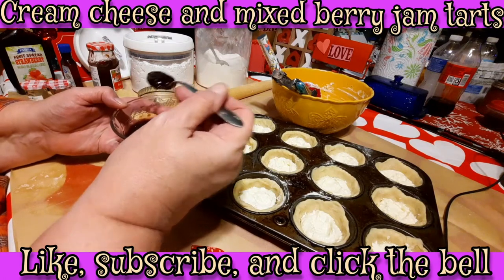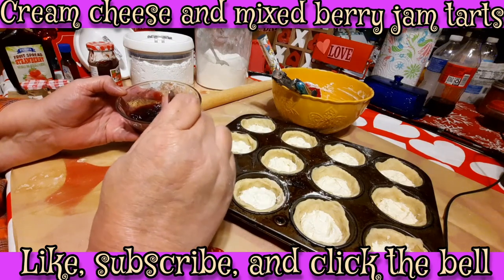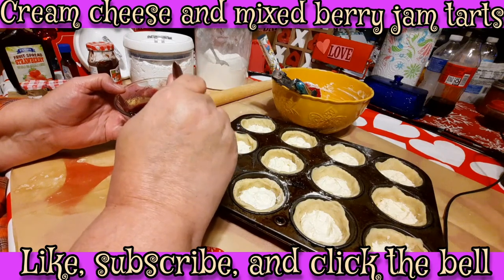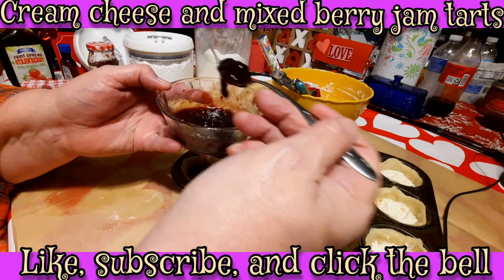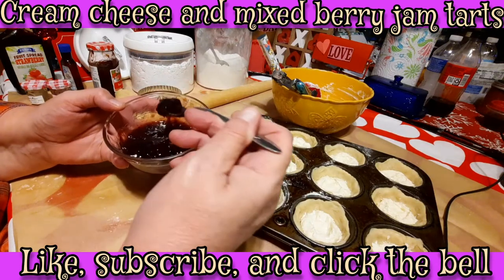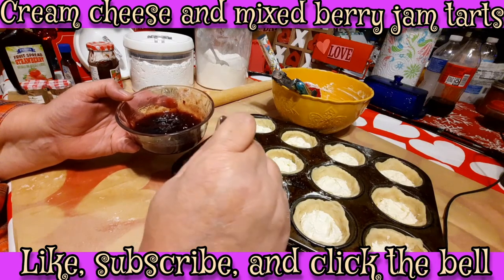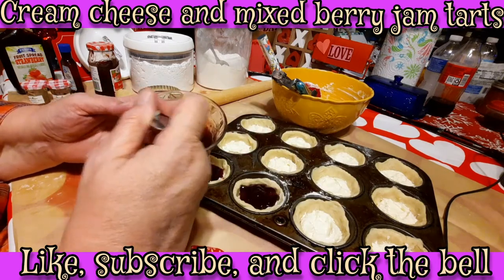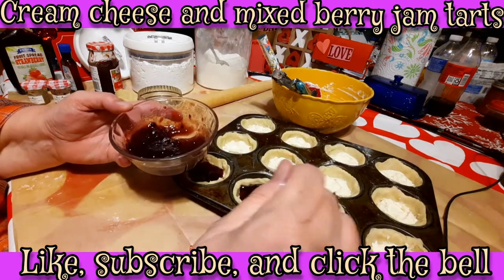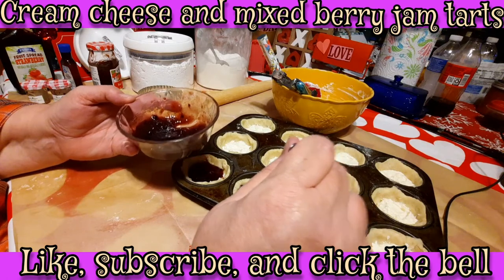I'm going to go through every one and put in some of our fruit topping and spread it out a little bit so that when it's all done it'll be about three quarters of the way full. I may have to mix up some more fruit spread. I'm going to preheat the oven to 400 degrees. Chef's got it set to 400 degrees, and these are probably going to bake about 20 minutes. I'll keep an eye on them to make sure the crust doesn't get too overdone.